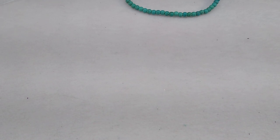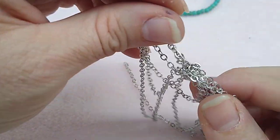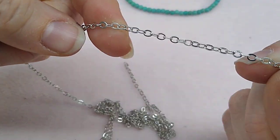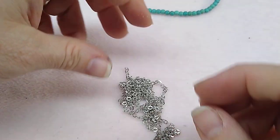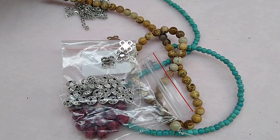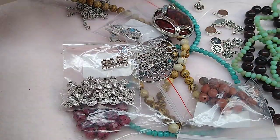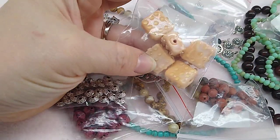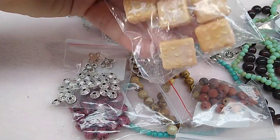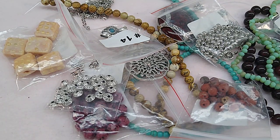Last but not least, number seventeen is one meter of 3.4 by 2.8mm steel jewelry chain. I love that they include chain. That is this month's Bargain Bead Box and I've got to say it was a long wait but it was worth it. I love everything in here — it's very pretty. The only things I'm not super crazy about are the lampwork glass beads, but it's still a great box.